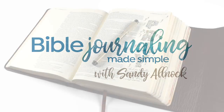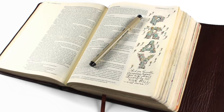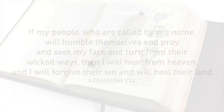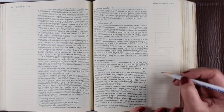Hi there, I'm Sandy Allnock, and today I'm going to do another in the 40 Days of Prayer series. This is the page I'll be creating in 2 Chronicles. The verse is: 'If my people who are called by my name will humble themselves and pray and seek my face and turn from their wicked ways, then I will hear from heaven and I will forgive their sin and will heal their land.' This verse I thought was a good one to illustrate the calling together to pray.